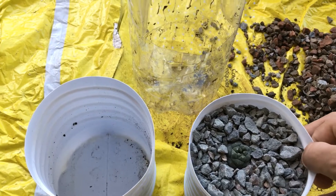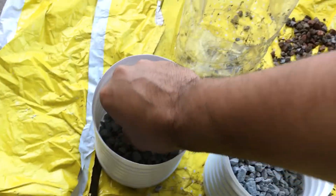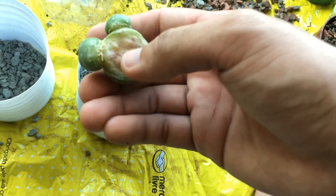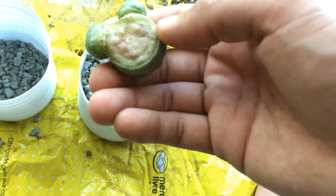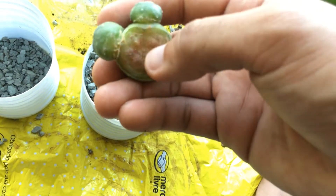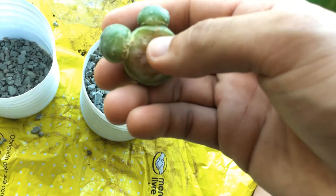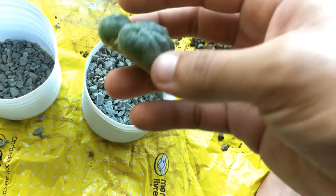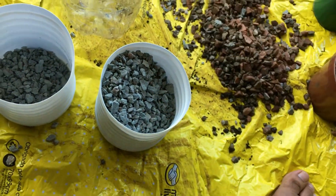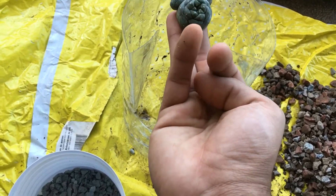Here's how developed it is so far. Still no main roots popping out yet on the main head, but there are some on the smaller heads. I will be burying this again, similar to how it was before — it'll be under the surface just showing the crown.